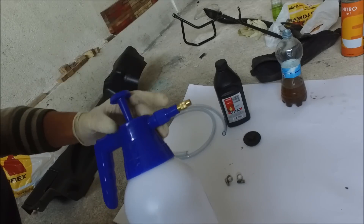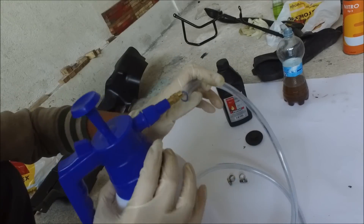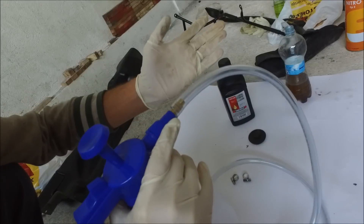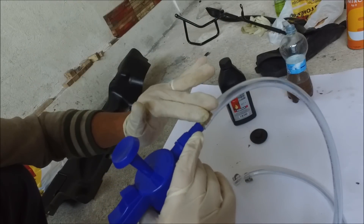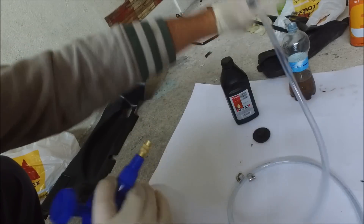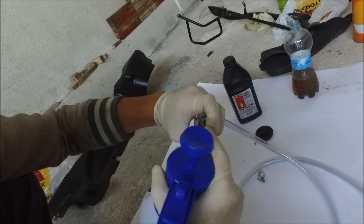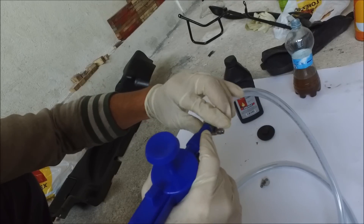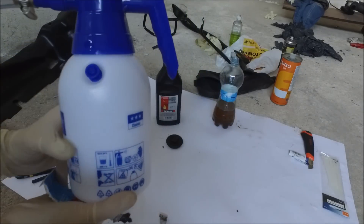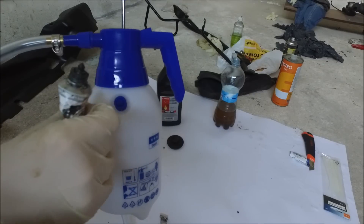First step: get your garden sprayer and get a piece of hose that is just the right size for the nozzle of the sprayer. As you can see, this is what I bought — it fits right on. To be extra secure and make sure there's definitely no air coming through, I'm going to get a hose clamp and fasten this with a hose clamp. There we go, that's done.